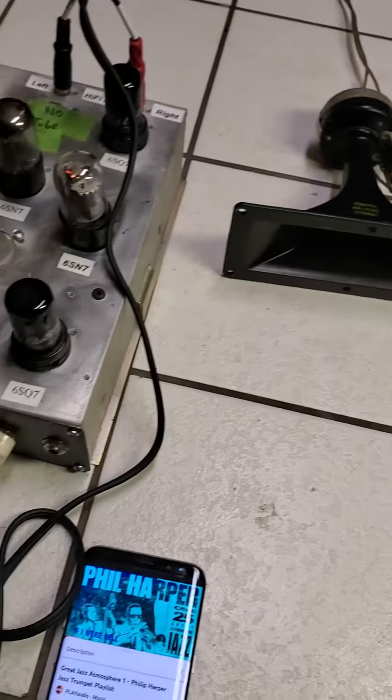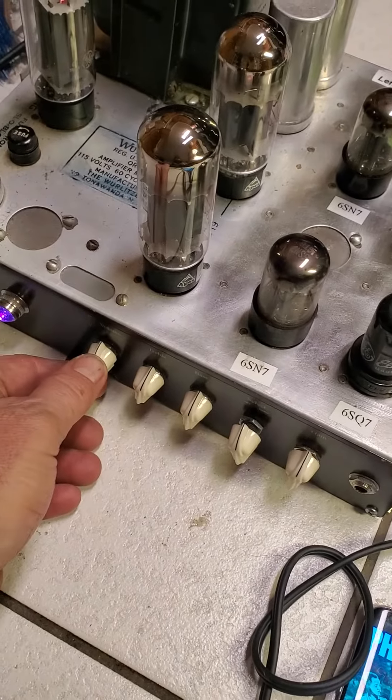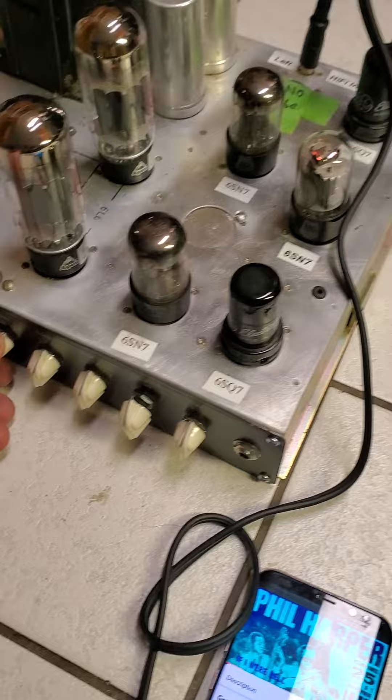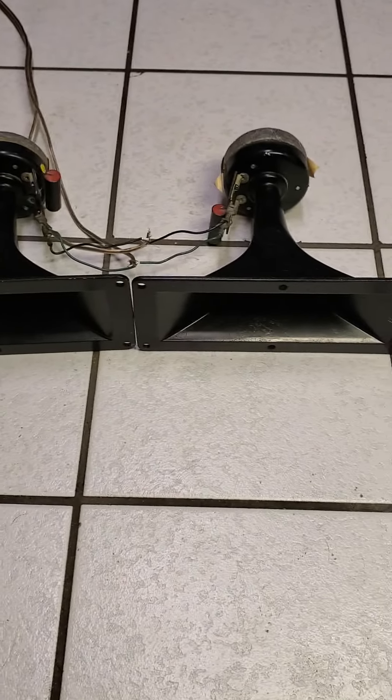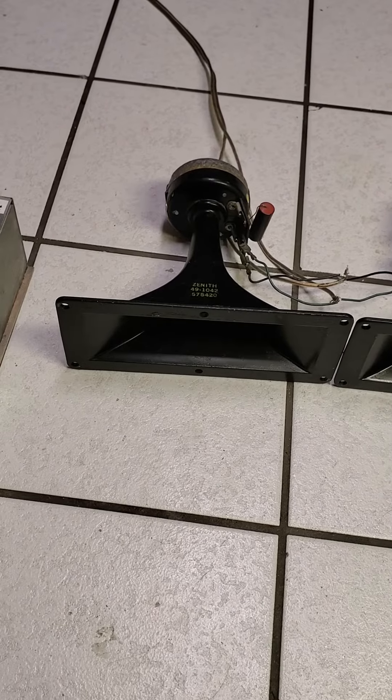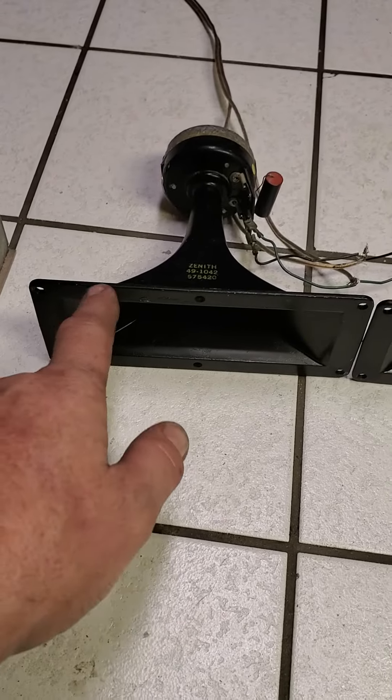Just hooked up to my 2-band amp. I can turn it up too. They're metal — they're built to last.